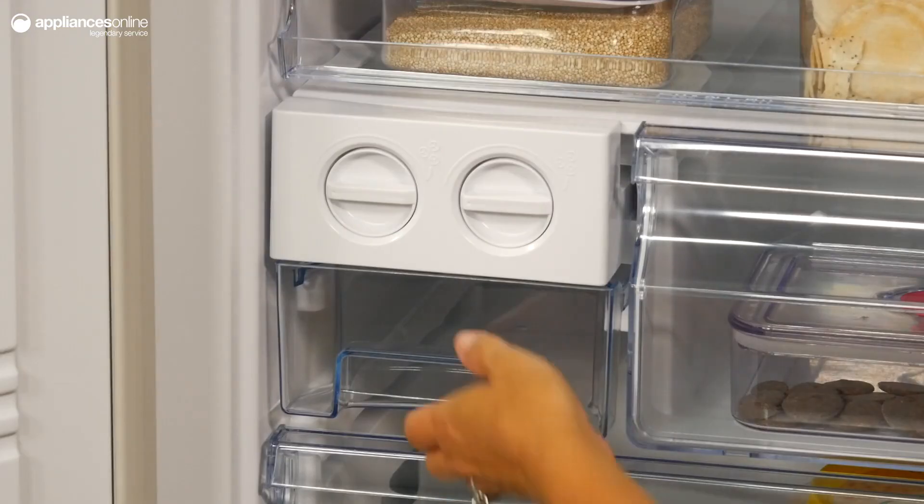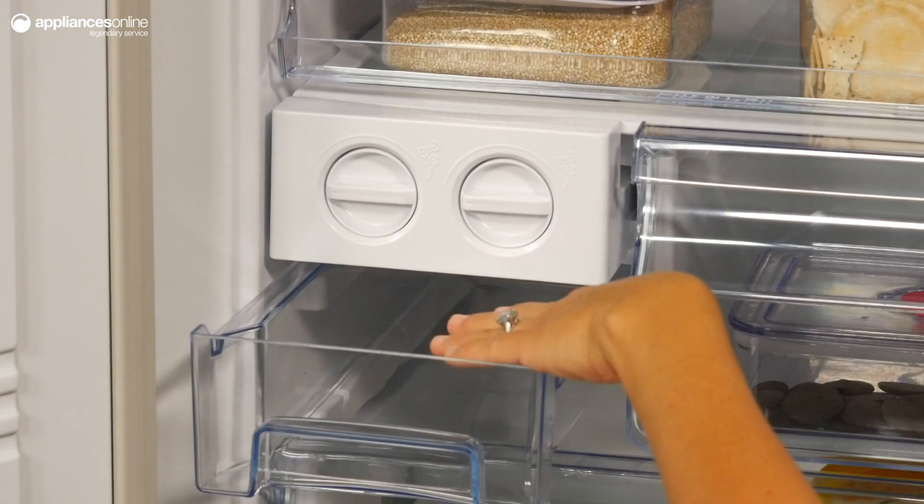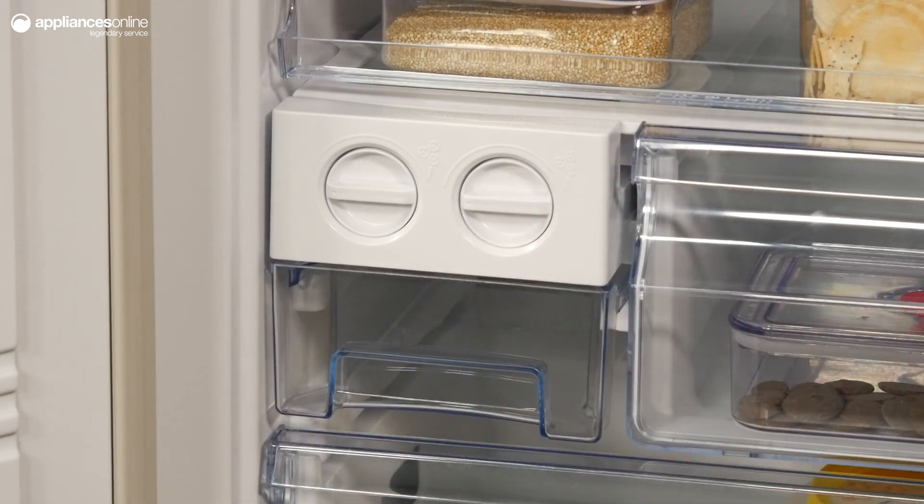The handy ice twister comes with an ice bin to capture and store excess ice, so your afternoon drinks will always have ice at the ready for that extra refreshing touch.